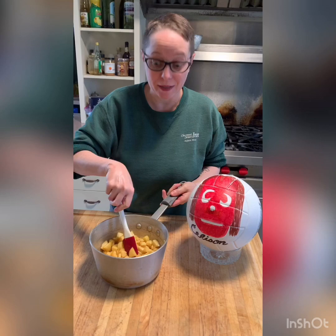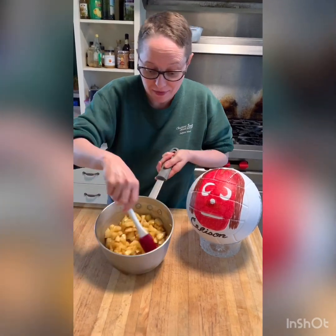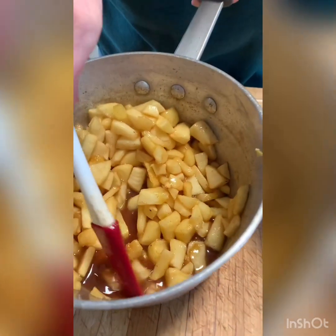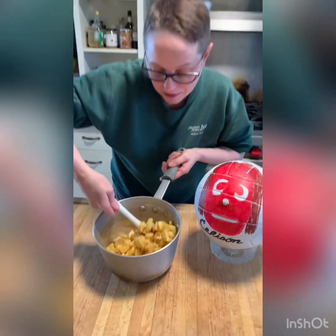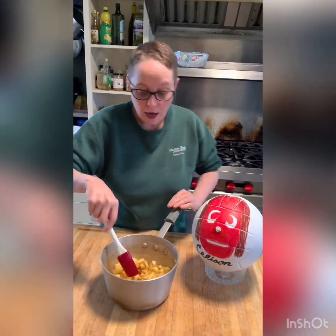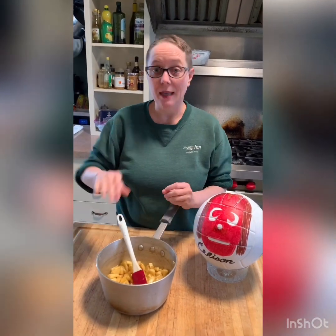This smells absolutely divine. If you look at this real closely, almost all the liquid has evaporated, and there's almost like a little syrup down there, which is just delectable. We'll have to let this cool completely, and then you can set this aside for use on a bunch of different things.